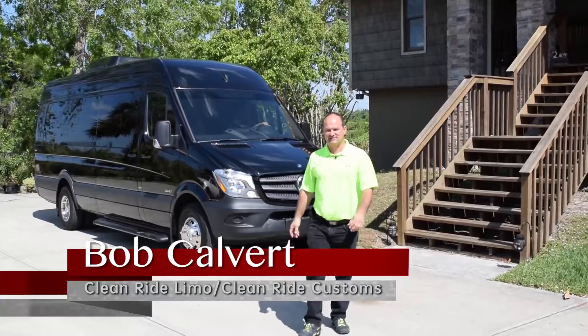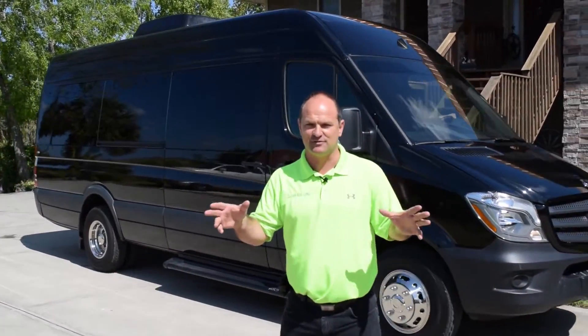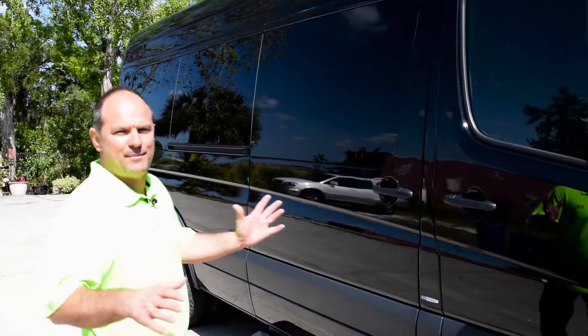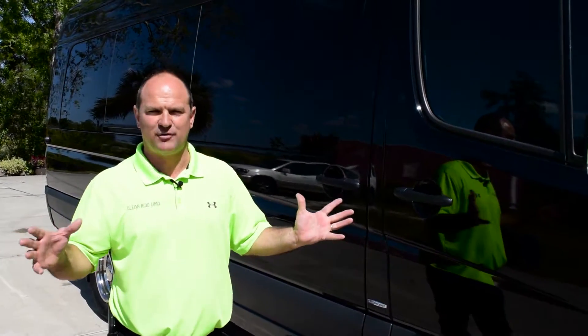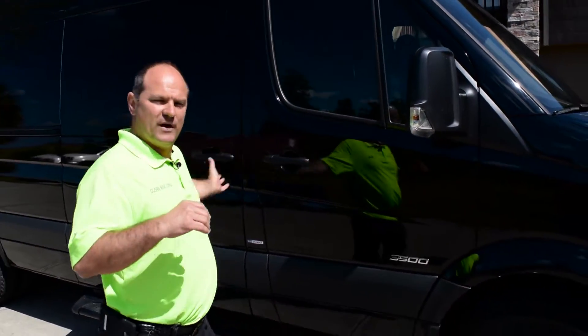My name is Bob with CleanRide Customs and we build really cool Mercedes Sprinter limos. Let's take a look at this one right now. The first thing about the exterior is it is just a Mercedes Sprinter — a black Mercedes Sprinter dually with custom steps.